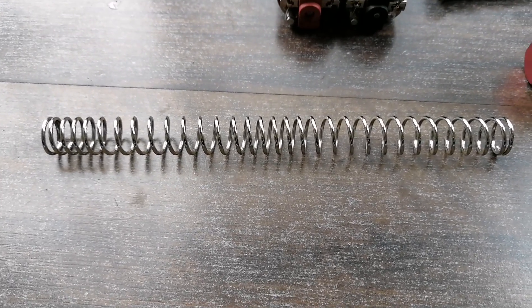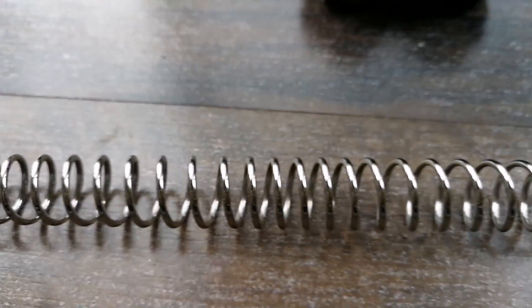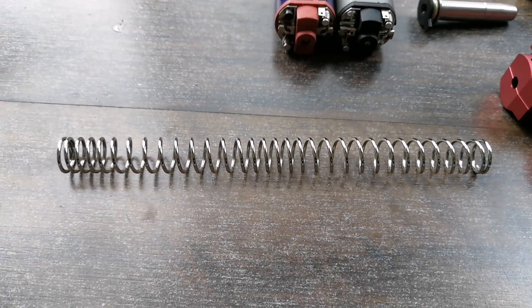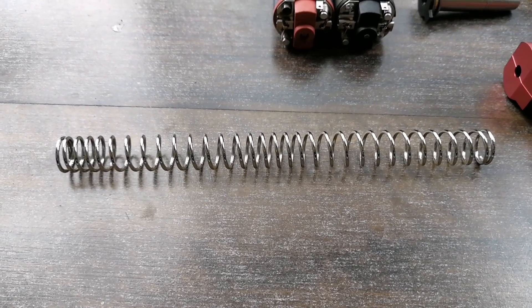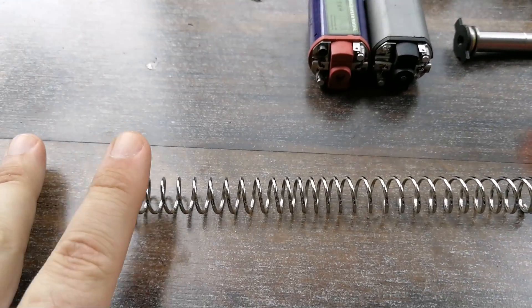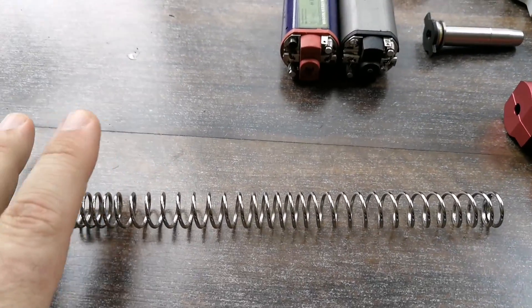One important thing is this is a dual-stage spring. You'll notice in the back the coils are really tight, and when we go to the front of the spring, the coils are a little bit more open — this is actually really important. If you don't place the spring right, you're putting it in the wrong setup in the gearbox and you'll get mixed performance. One way to test your spring: just roll it around and you can see it rolls nice. That's a good spring.